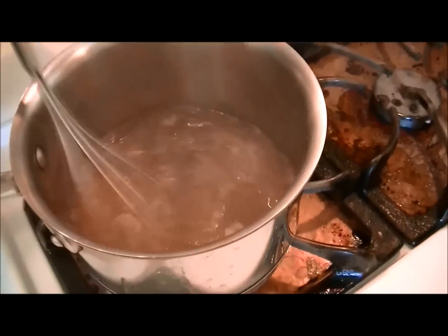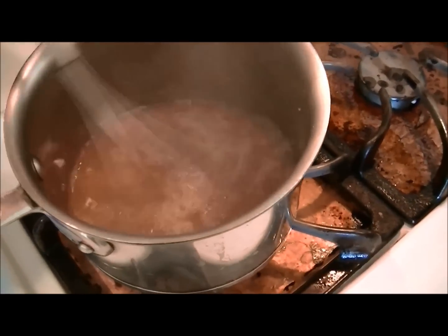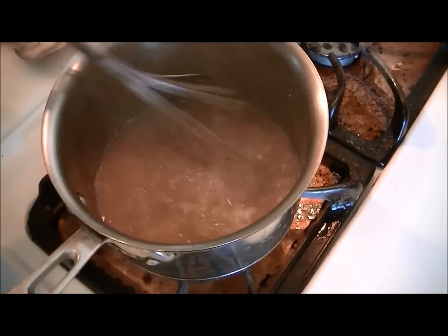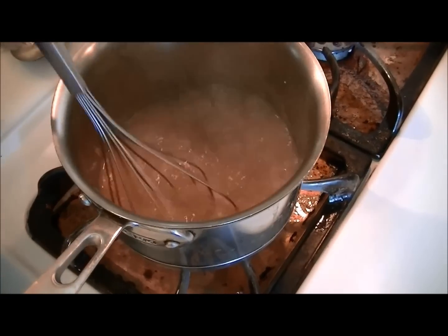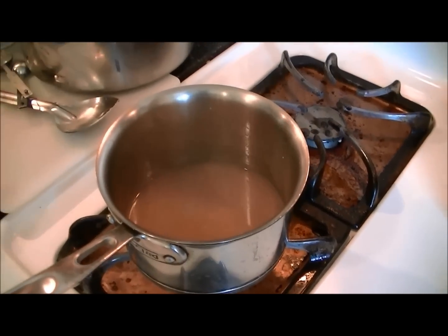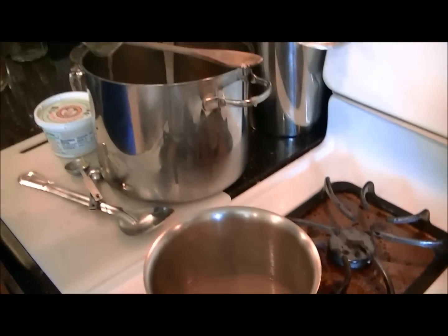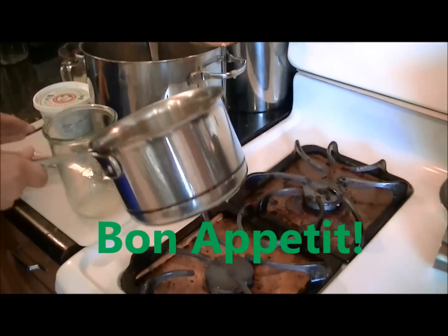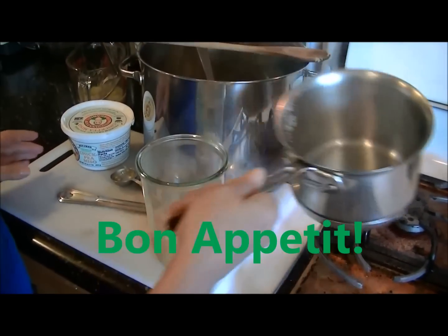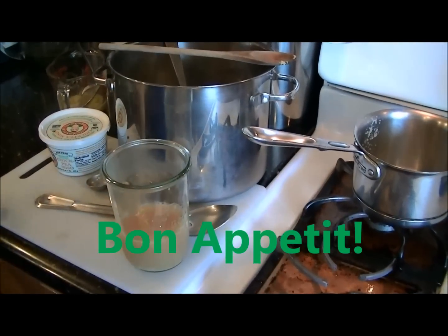I'm whisking the miso in. If you want it to be more elaborate, you could add vegetables to this mixture, but right now I'm just planning to have it as a miso broth — and it's ready to drink.